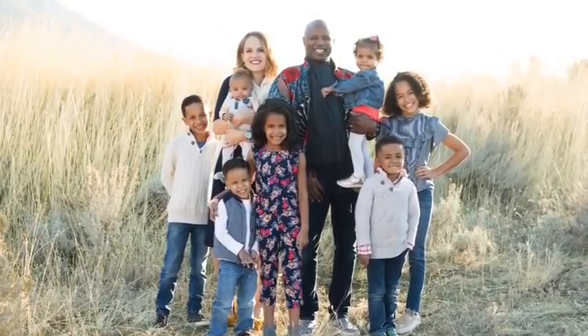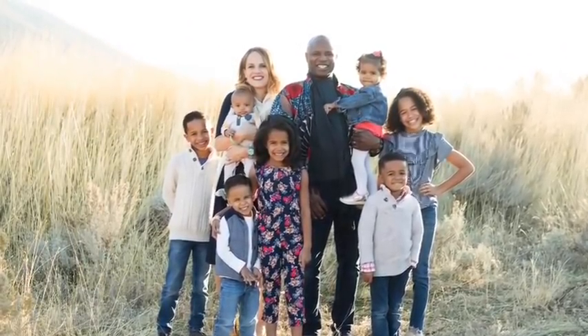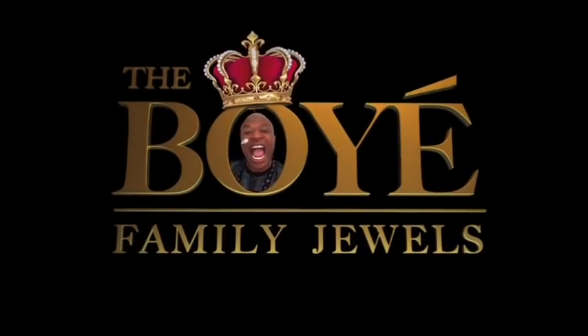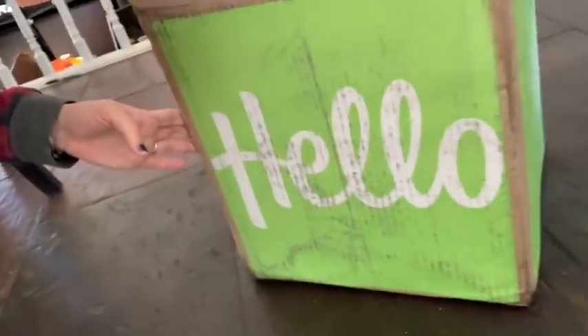You are watching Da Boye Family Juice. Okay you guys, look what just came. Hello Fresh! Should we see? Let's see what they sent us. That was fun — thanks for the surprise.